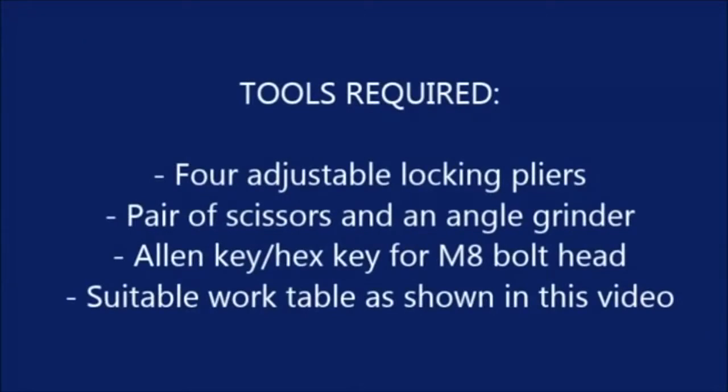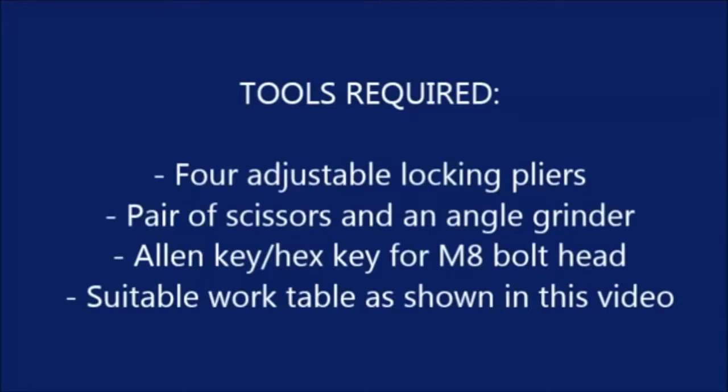Tools required: four adjustable locking pliers, a pair of scissors, an angle grinder, an Allen key for an M8 bolt head, and a suitable work table as shown in this video.